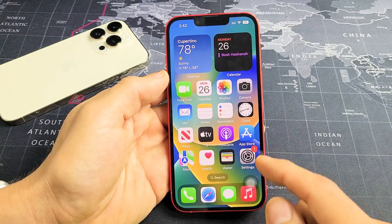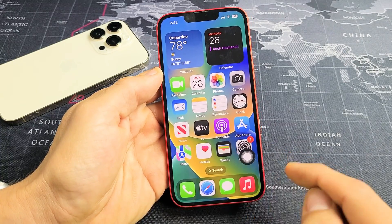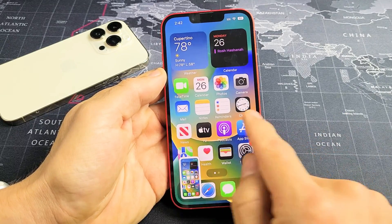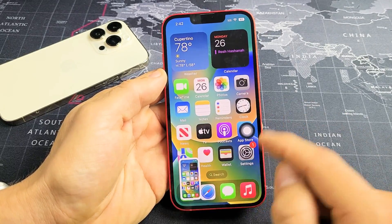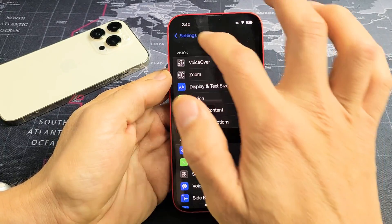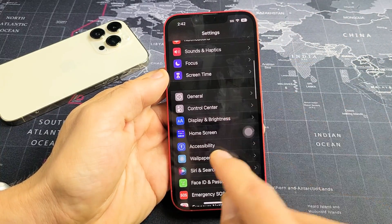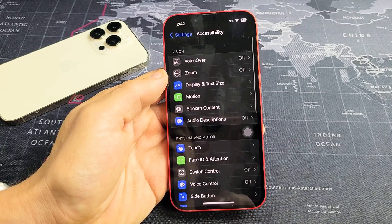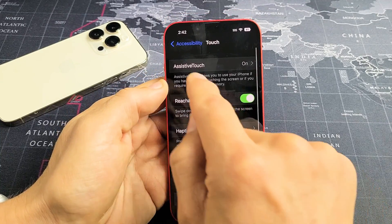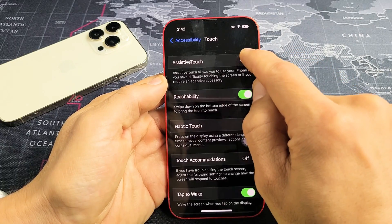The last way you can take a screenshot is if you enable Assistive Touch. I have this enabled — all I have to do is tap that once, and it always stays in the foreground. Go to Settings, then Accessibility, then tap on Touch. The first one at the top says Assistive Touch — mine is currently on, but by default it is off. Tap on Assistive Touch to enable it.